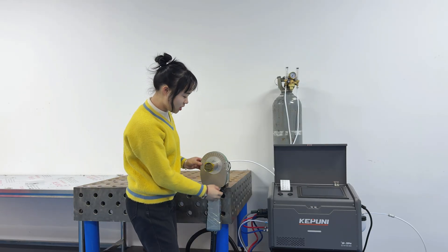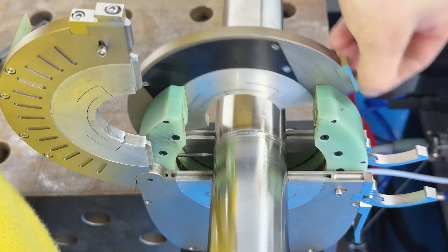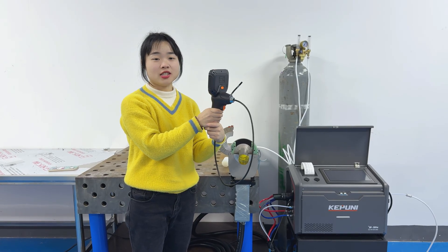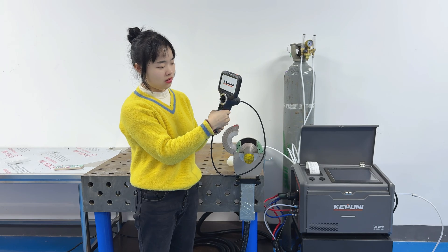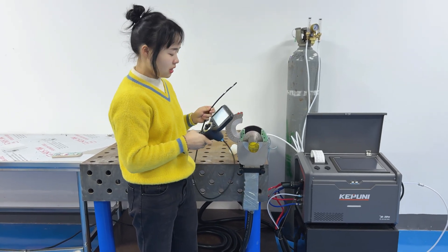It's finished! Let's see the result. It's a small accessory — we open it to clearly see the weld.